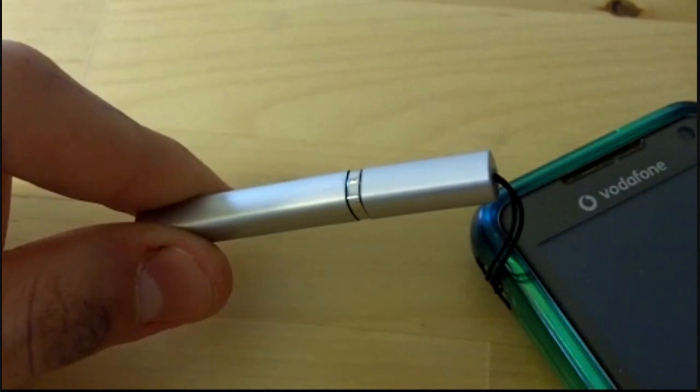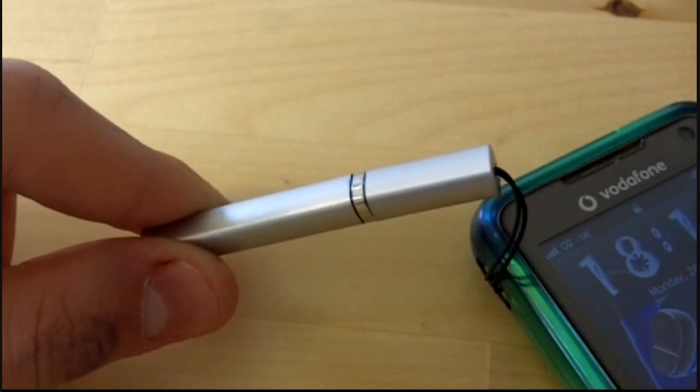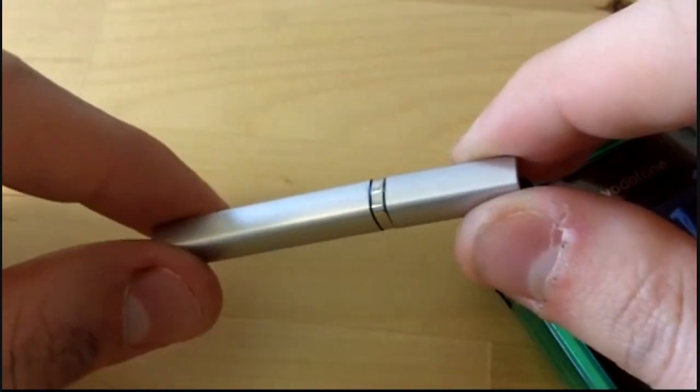These styluses are recommended and probably work best on a resistive touch screen. On a capacitive screen it doesn't work so well, if at all.